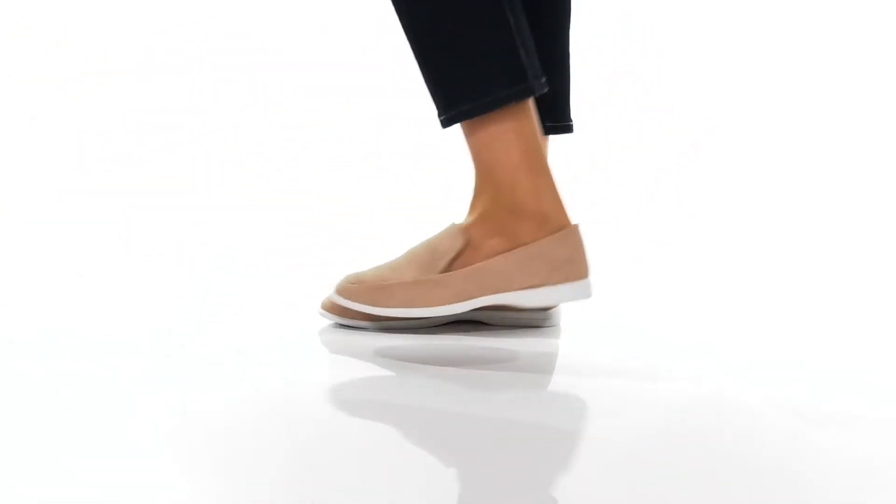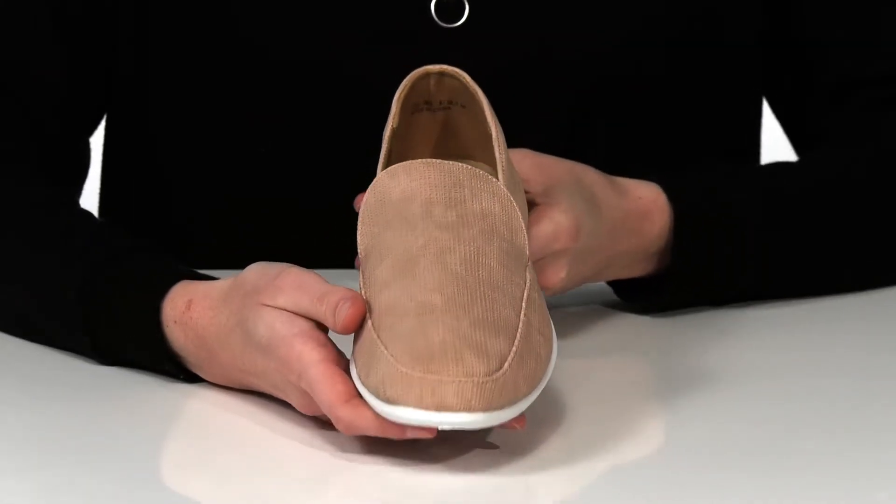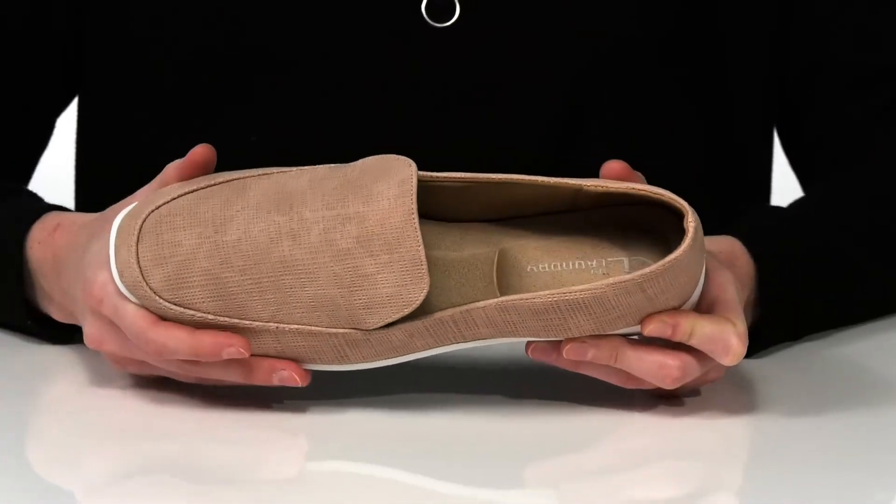This casual pair comes in a couple of different colors. I'm showing off the pink colorway, which has a faux leather upper with a really interesting texture on it for dimension.